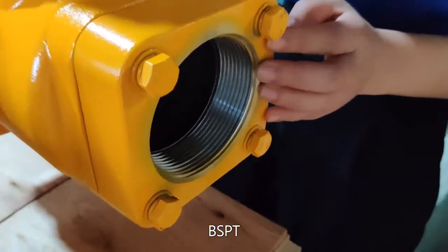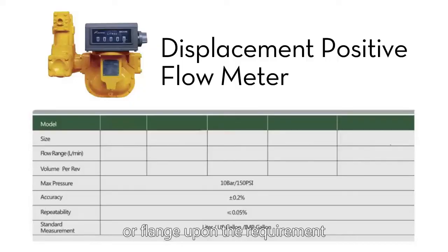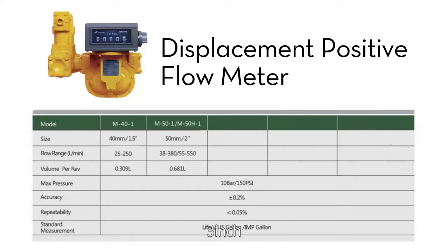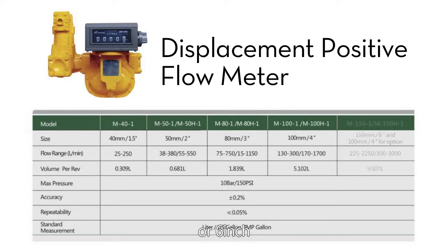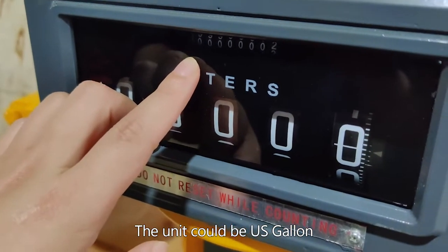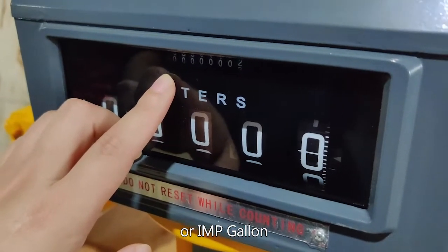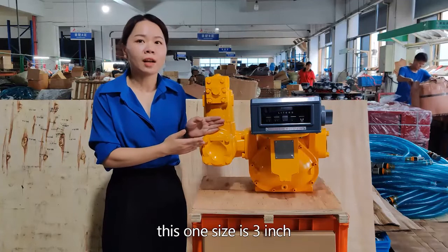The size could be 1.5 inch, 2 inch, 3 inch, 4 inch, or 6 inch. The unit could be US gallon, liter, or IMP gallon. As you can see, this one is size 3 inch.